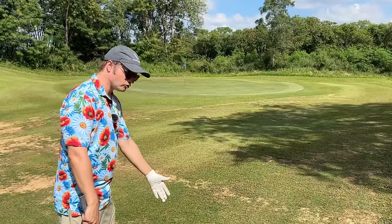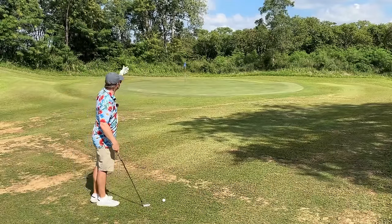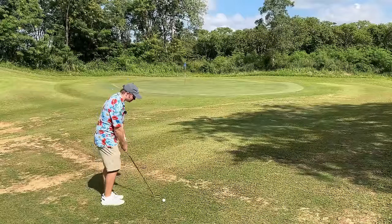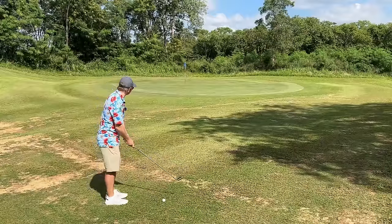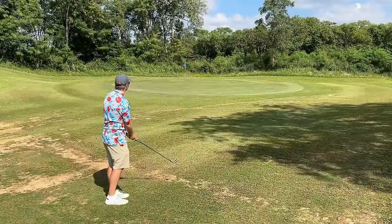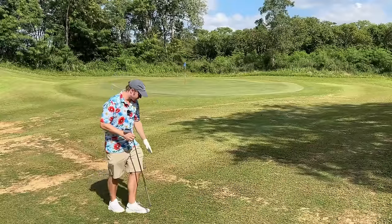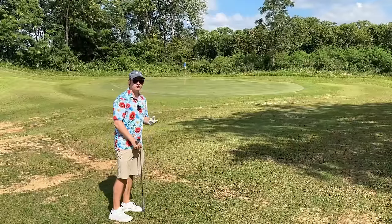It's a difficult shot from this firm turf to hit a 56 degree with enough air to get to the green and hold it with some spin. So I'm just going to try to hit a seven iron along the ground. The number one priority is to get it on the green — get yourself a putt. That's on the green. I think that's better than I would do with a 56 degree from this very firm turf, and we've got ourselves a putt for a par.